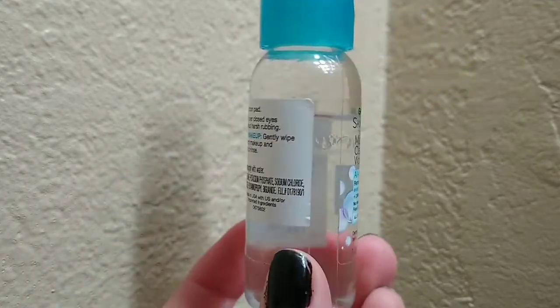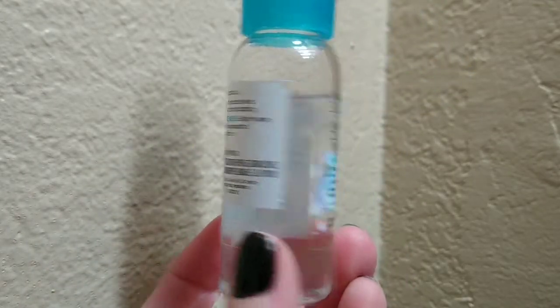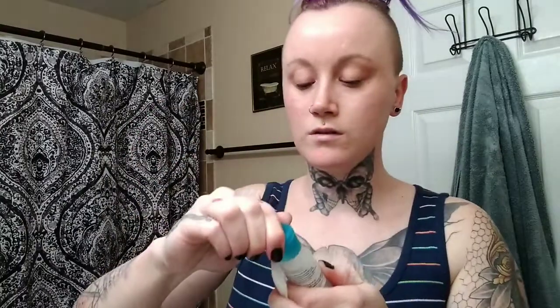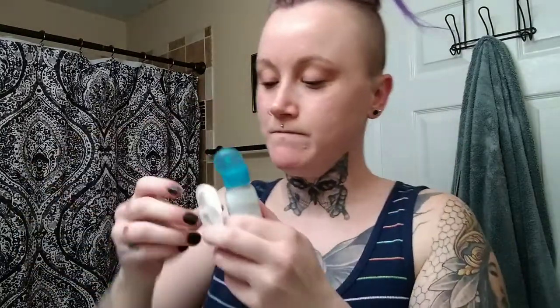A lot of people think that when you just use a makeup wipe it gets all your makeup off, but watch — I'll show you guys. I'm going in with cleansing water, which is amazing. You have to shake it up because the oil sits on top. I have one of the big bottles — you can get this at the drugstore, and Ulta carries it too. Look how much more makeup I still had on my face!